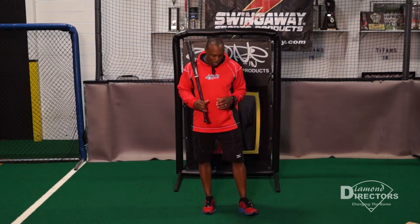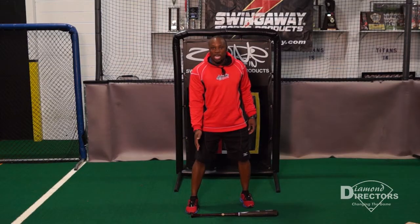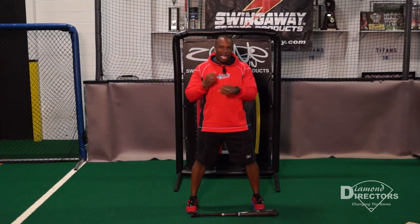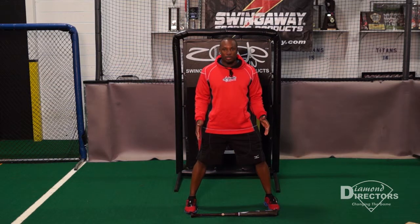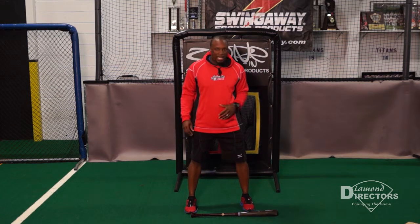In this drill, we're going to focus on the load. We're going to start out with the bat, and I want my back foot lined up with the knob of the bat, and my front foot about an inch away from the end. I swing a 33-inch bat, so my feet are now 33 inches apart in my loaded position. Starting out in my stance before I get loaded, I'm about an inch off.